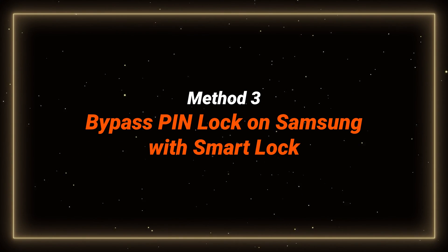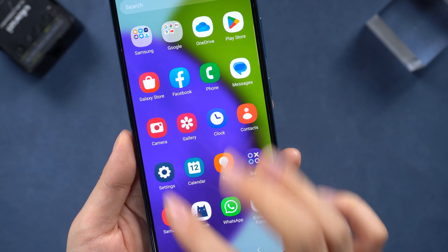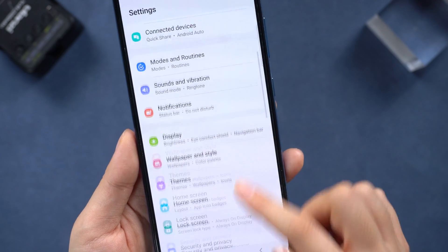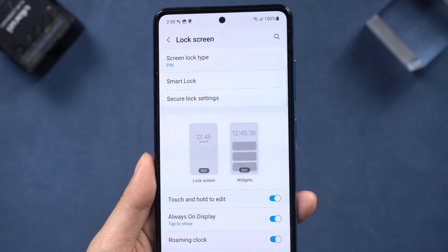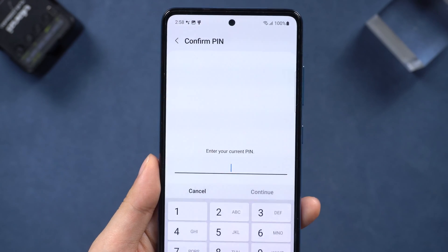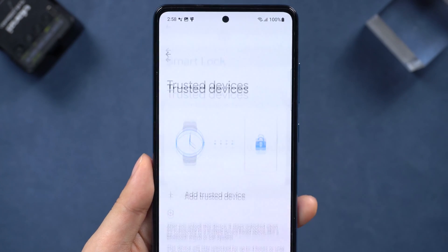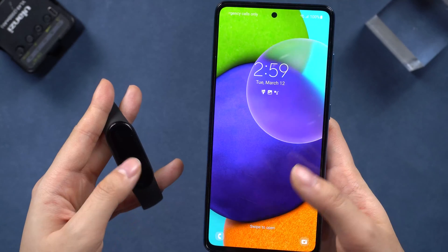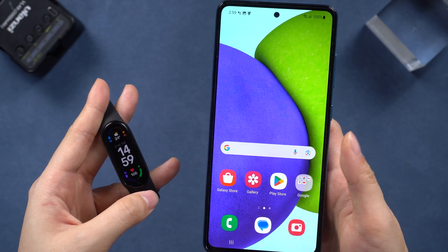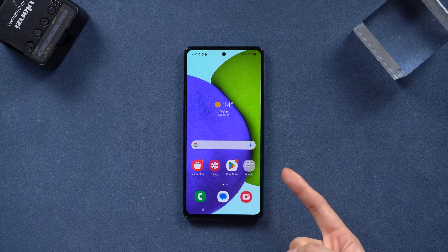Here's a not well-known tip: you can set a Smart Lock on Samsung with your watch or even a computer. You can set the device to unlock itself and remain unlocked when trusted locations or devices are detected — no PIN needed. Just connect the watch via Bluetooth in the Smart Lock section and you'll be all set. If you didn't set it before, now is the best time.